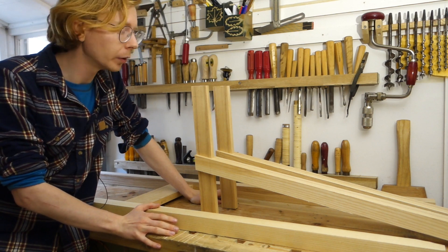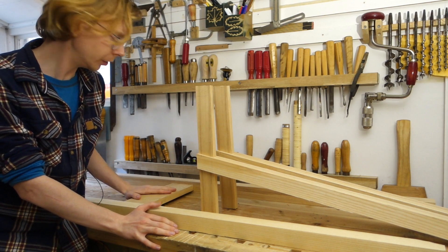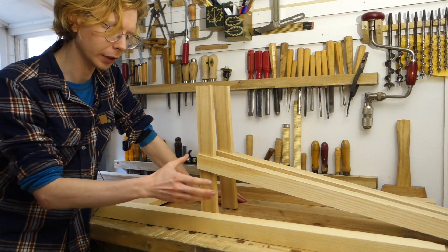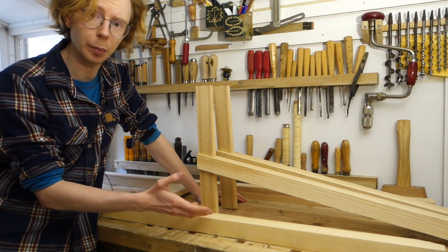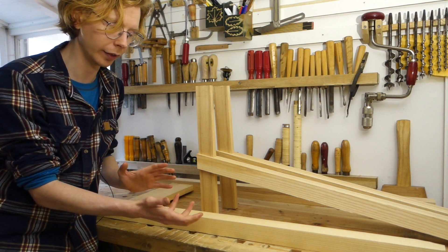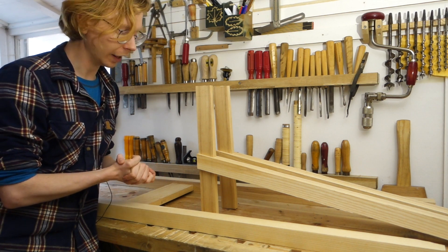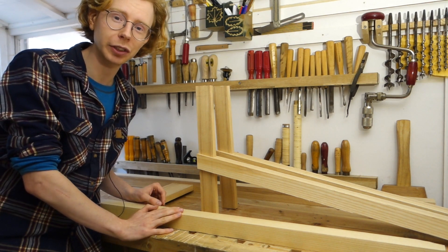I think I'm going to call it there for this episode. The front legs are joined to the lower rails and the back legs are joined to the back rail as well. All woodworking projects start as a subtractive process — you're just carving away material and trying to find the parts inside of the board by removing. But then you reach the point where you start cutting joinery and putting pieces together and the subtractive process instead becomes an additive process. You actually start seeing the piece of furniture that you have in your mind take shape in reality, and I think that's really exciting. So more of that next time, hope to see you there. Thank you very much for watching, bye.